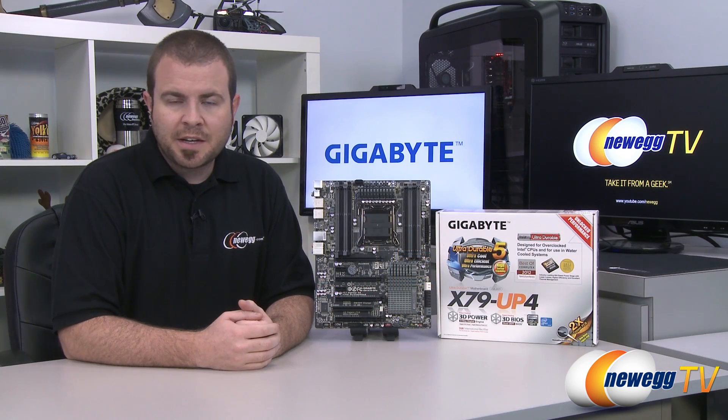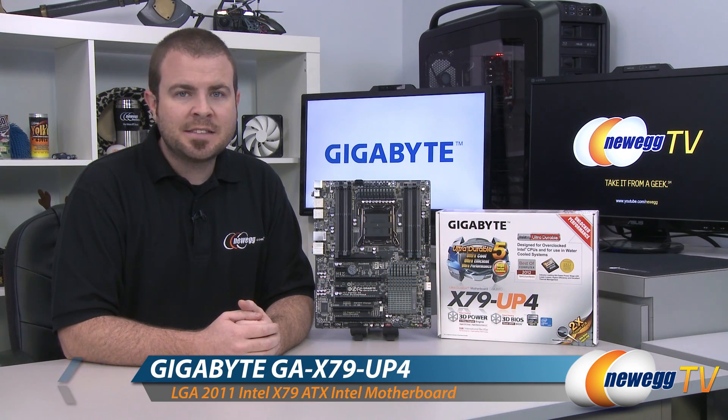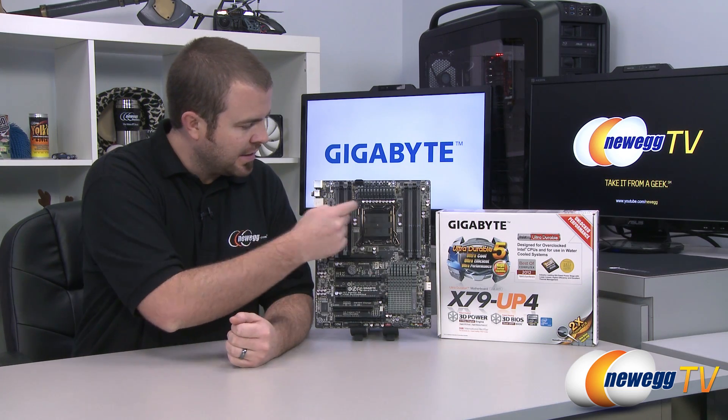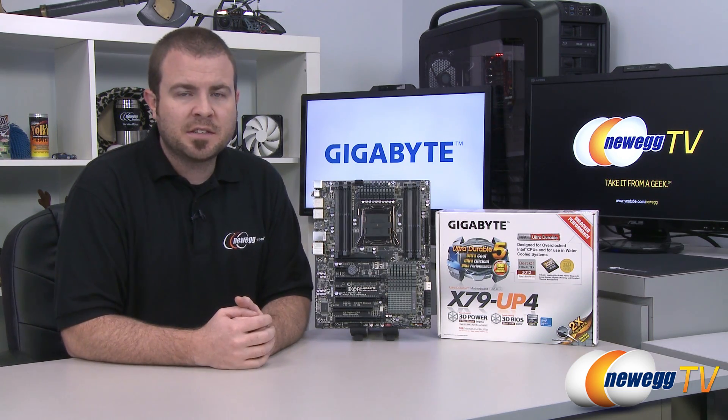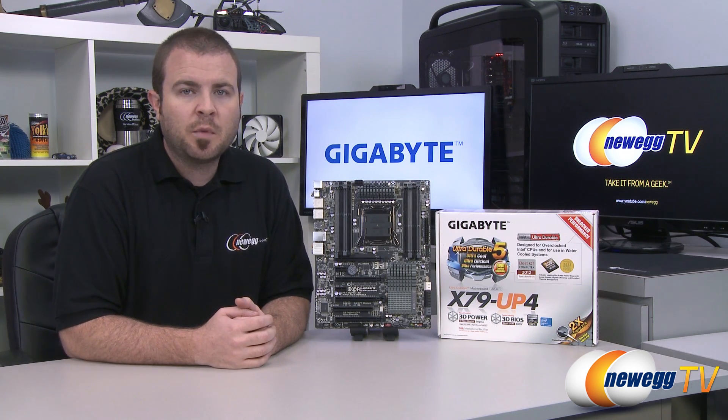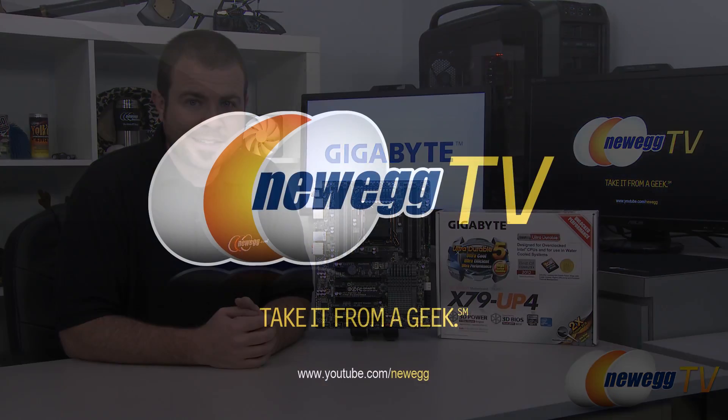And that's going to wrap it up for this video. Once again, this has been the Gigabyte X79 UP4 motherboard featuring the X79 chipset and the LGA 2011 socket for Intel Sandy Bridge E processors. I'm Paul with Newegg TV — if you enjoyed today's video, you can find more on our Newegg YouTube channel. Don't forget to subscribe. Thanks a lot for watching, and we'll see you next time.